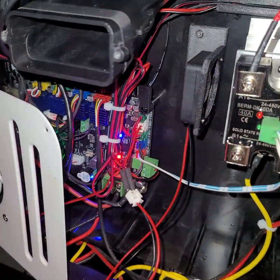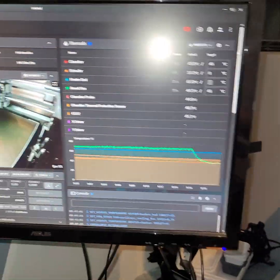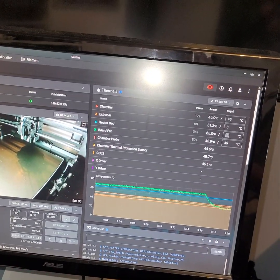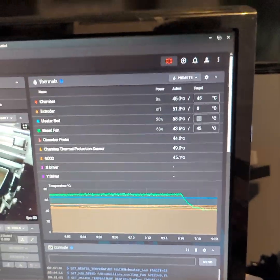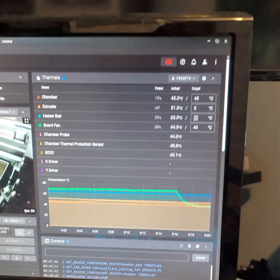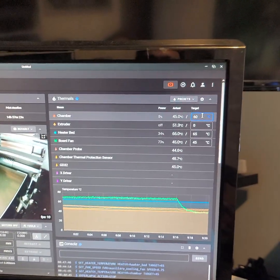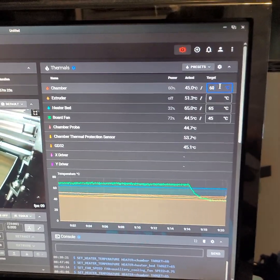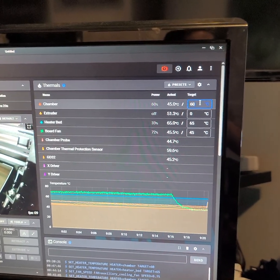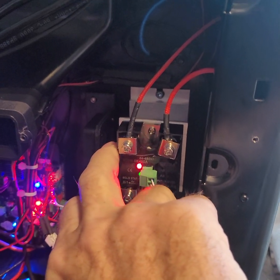I've been running for a good while — I think since around 8:30 — and I've been stable at 45 degrees with no issues. Temperature is stable, everything is nice. I'll raise it to 60 and see how it goes. I'm raising the temperature now — everything is nice, it's warm like crazy, and I'm getting zero heat dissipation coming out of this, so it's doing its job perfectly.